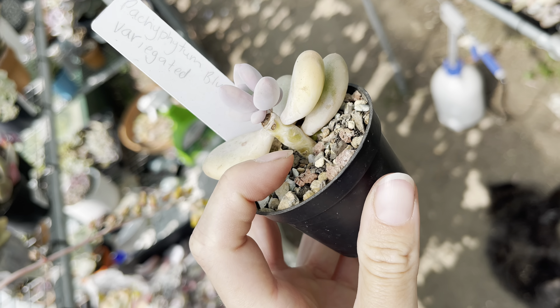I think I'll end this video with opalina variegated - another really really beautiful beautiful plant. Thank you for watching and I'll talk to you guys next time. Bye!